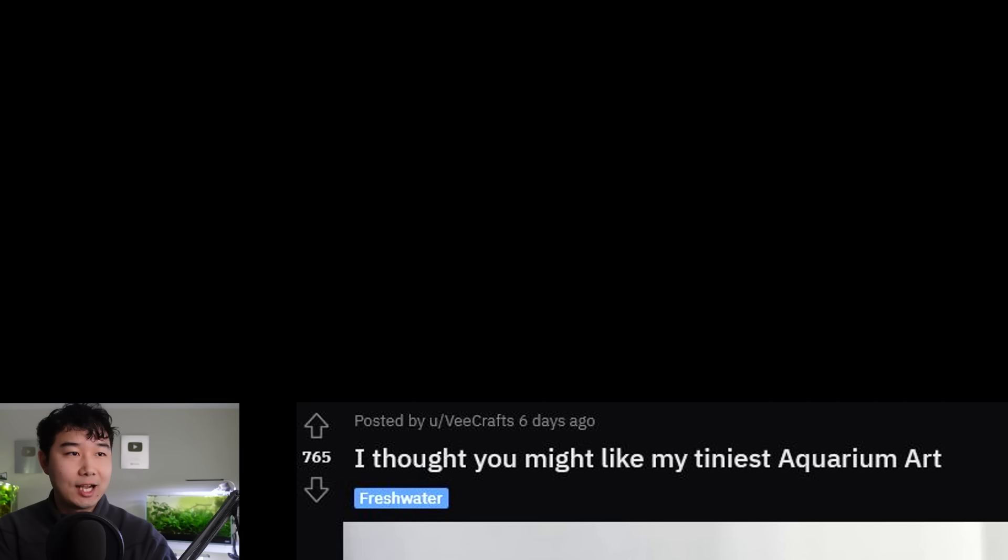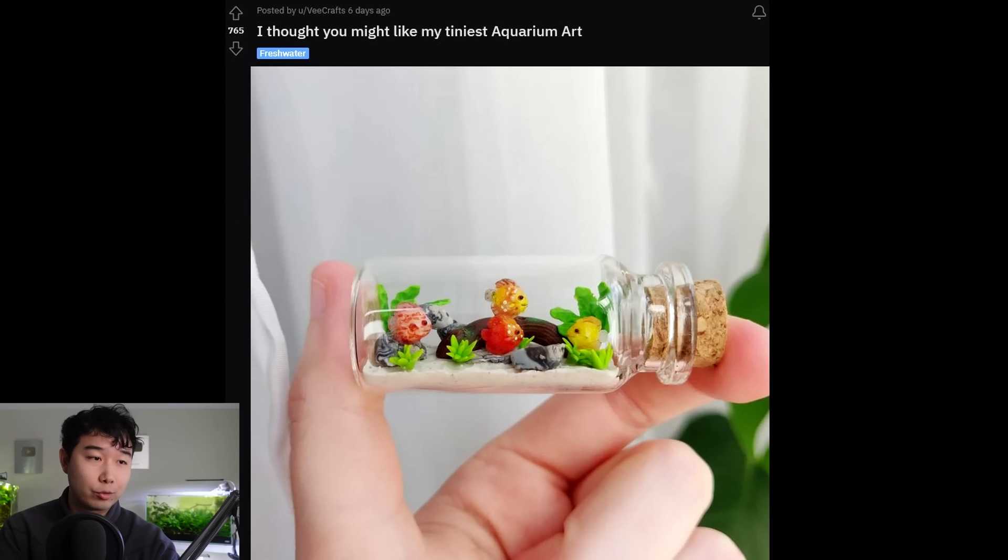I thought you might like my tiniest aquarium art. That is crazy — I don't know how you made that, but you should make more. Make different themes: a corydoras theme, a coolie loach theme, neon tetra theme, betta theme, shrimp theme — and just sell it. This is gonna sell. If it's fairly priced and the shipping isn't too crazy, your boy wants some.